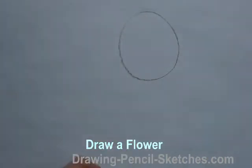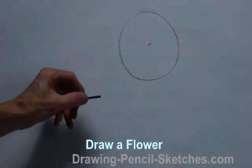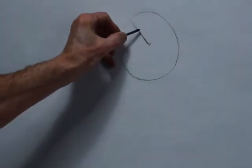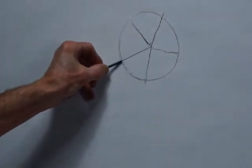Welcome to DrawingPencilSketches.com. We're going to draw a flower, and this is the way to start off. Draw a circle freehand and place a dot in the middle. And from that dot, draw five radiating lines.